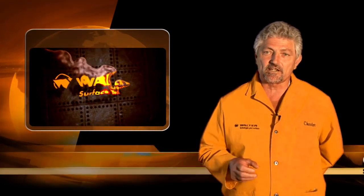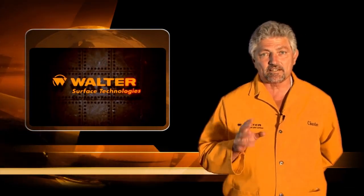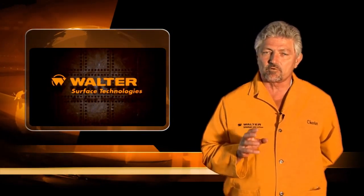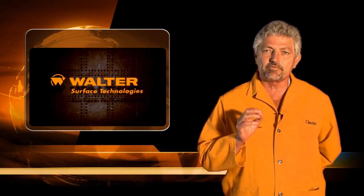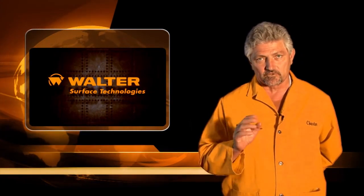Hi there, my name is Chester Collier, Vice President of Sales for Walters Surface Technologies, and I'd like to welcome you back to the video series on finishing. In this second episode, we're going to take a look once again at one of the most important finishes that we're asked for from our customers — the number four sanitary brush finish — but this time we're going to take a look at it on curved surfaces.